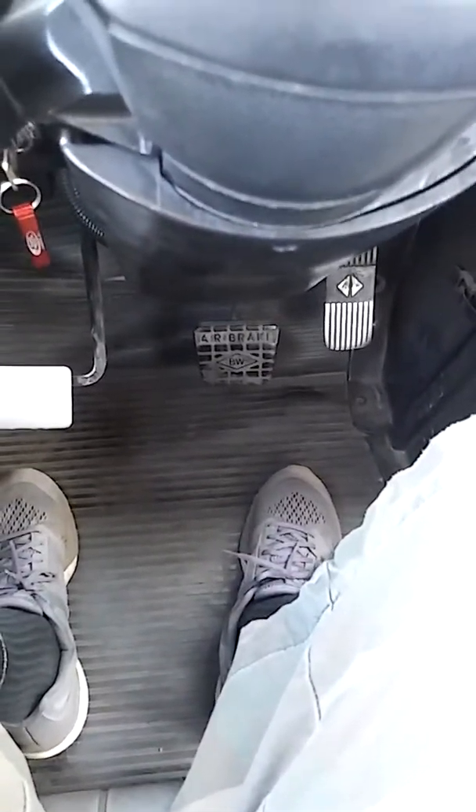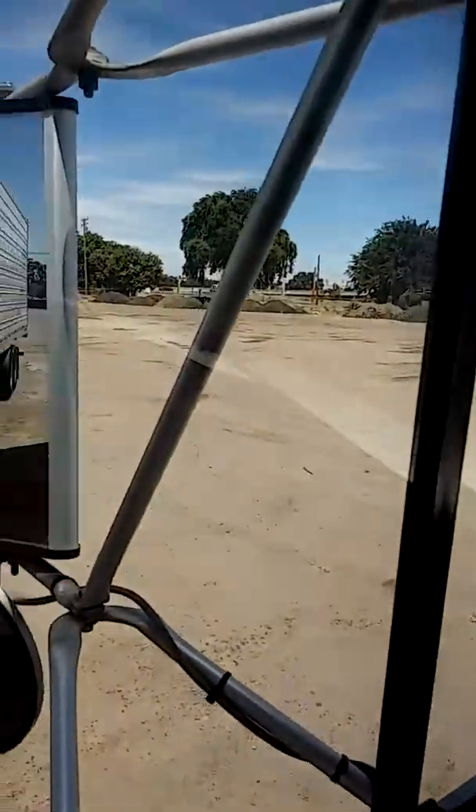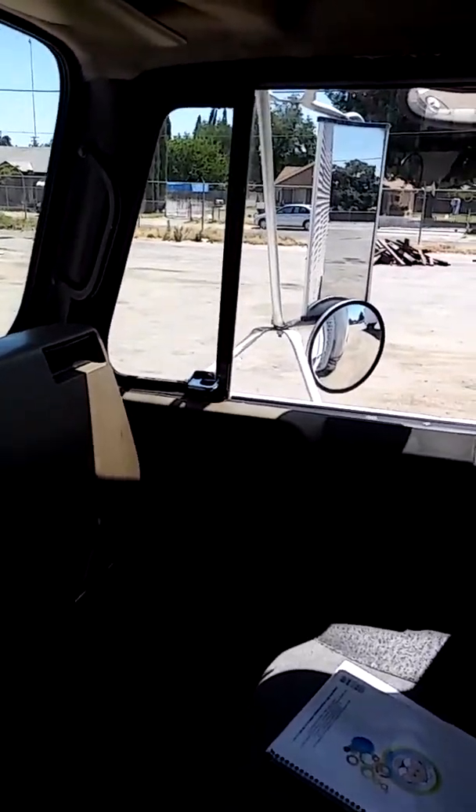My seat is adjusted properly to my size for me to drive, it's in good condition. The left and right mirrors are properly adjusted for me to see all the way to the back of the trailer.